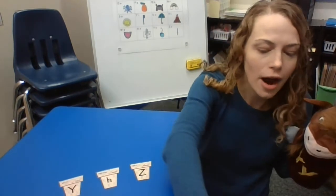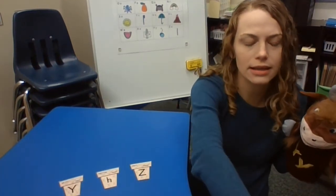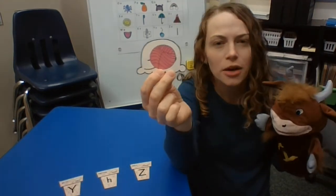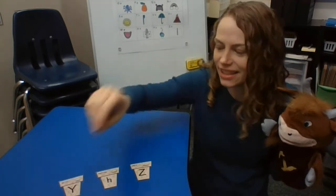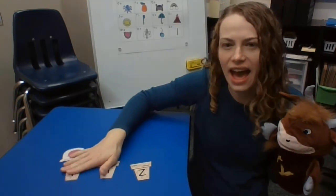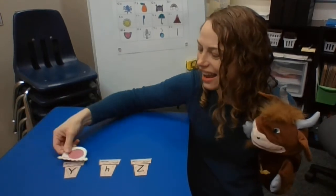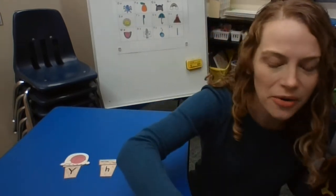Our first word is yarn. Say it with me: yarn. What's the first sound in yarn? Y, y, y. And what letter makes that sound? Y. Yarn starts with Y.